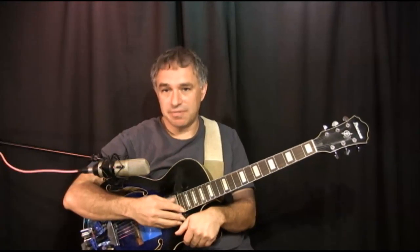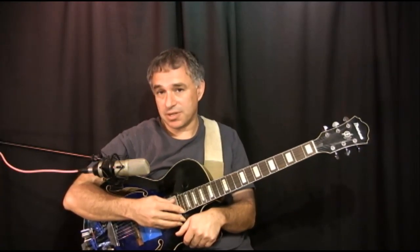Hi, I'm Jake Reichbart. Today I'd like to share with you some samples from some very recent DVD lessons that I have available to accompany some of my performances on YouTube.